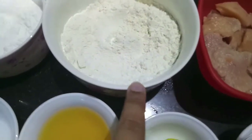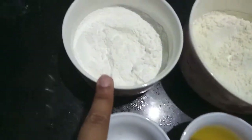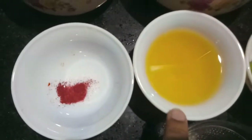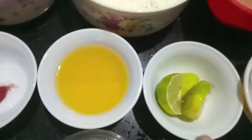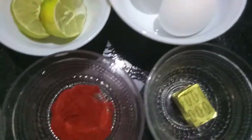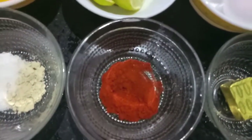For this recipe, I have 250 grams of chicken, 1 cup of maida or all-purpose flour, 1 cup of corn flour, 1 pinch of red food color, 2 tablespoons of oil, 1 teaspoon of lemon juice, 2 eggs, and 1 chicken stock cube.